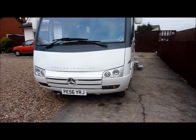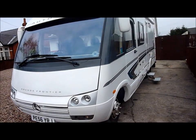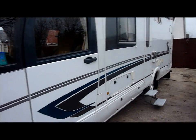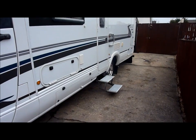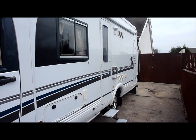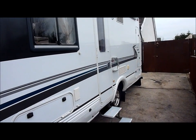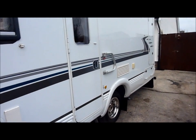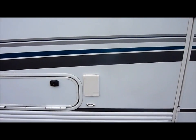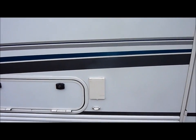In excellent condition, very well cared for motorhome. It's had a double step fitted in place of the single step, and a security D bar which is also helpful for entering and exiting the vehicle. There's also an extra external power socket.